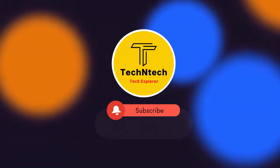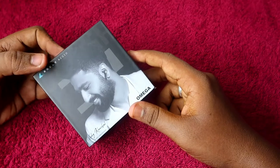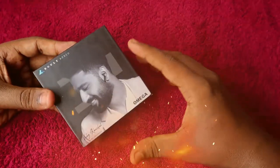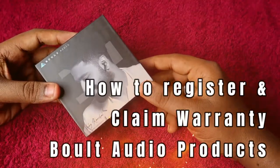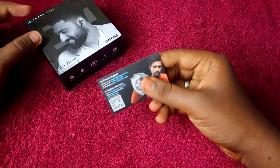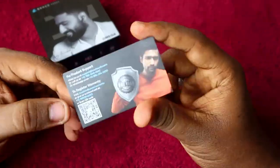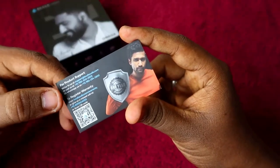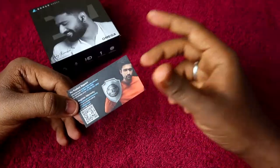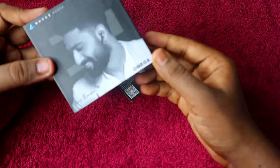Hey guys, welcome back to our channel. If you are new, please subscribe. I recently bought the Bolt Audio Omega Bluetooth wireless earbuds. In this video, I'm going to share how to register the warranty for these earbuds, because when you buy any product online you want to register the warranty first. In the box you'll get a card that mentions how to register — either by visiting a link or giving a missed call to the number provided.